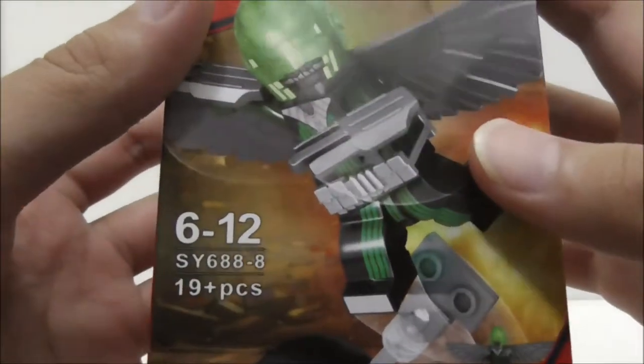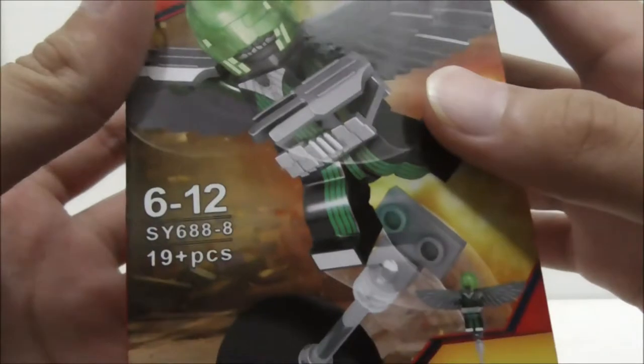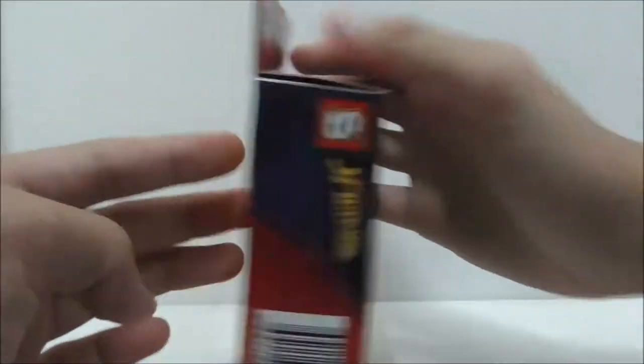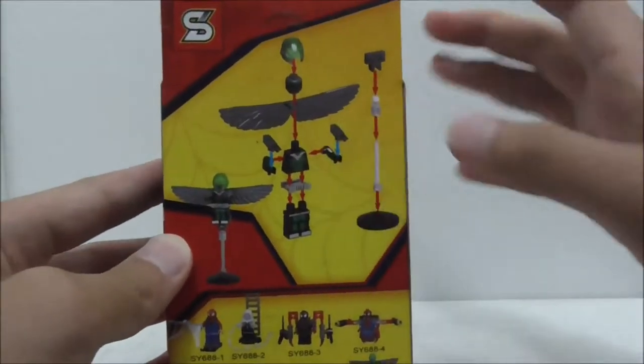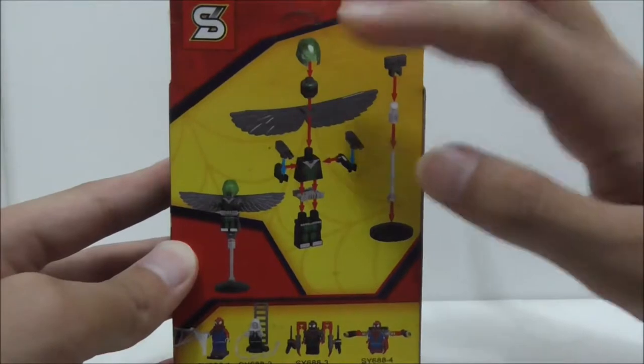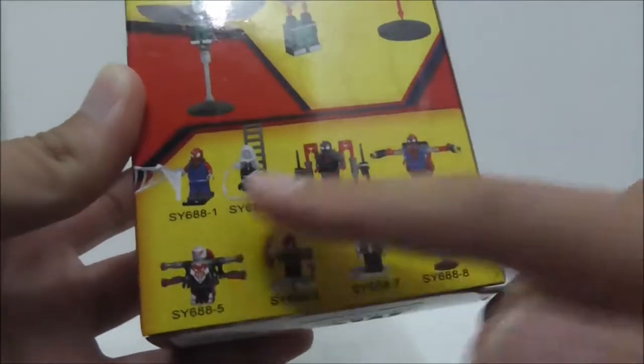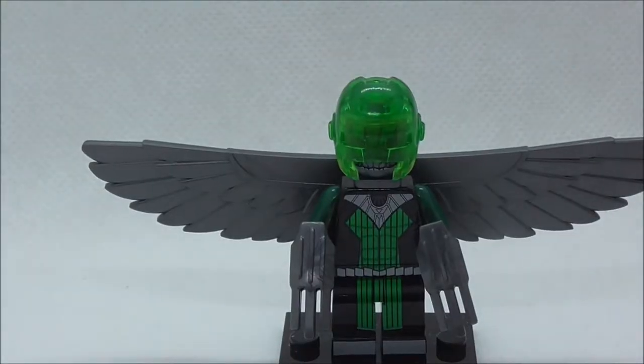Hey guys, this is CRS2 and today I'm going to review the Shingyuan Legoblick Spider-Man Vulture. So this is the box right here. As you can see it's recommended for ages 6 to 12, this is set SY688, the 8th one in the set. It comes with 19 pieces. This is the top of the box, the side, the other side, the bottom, and finally the back, which shows you how to build the figure and the stand, and also shows all the other figures from the same set.